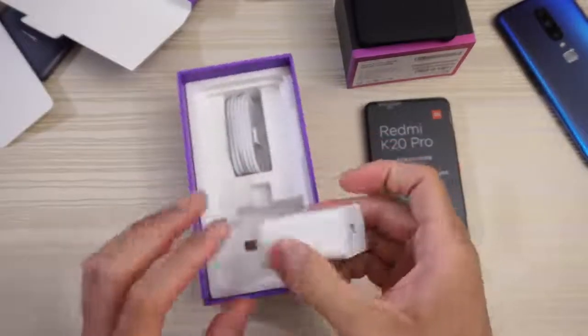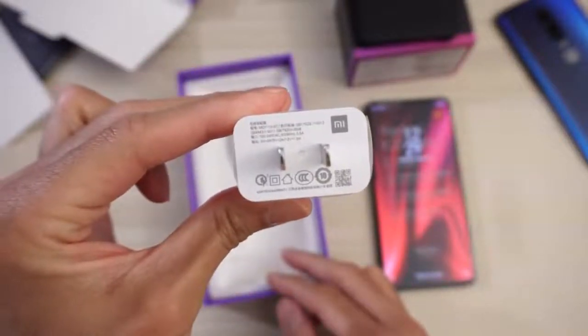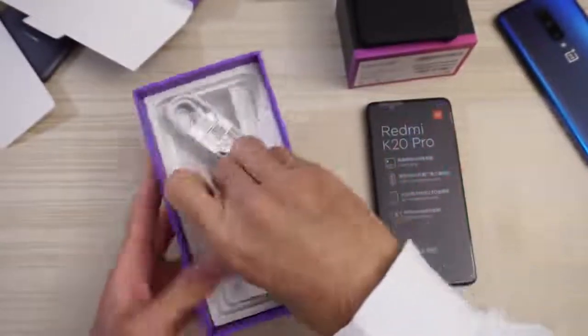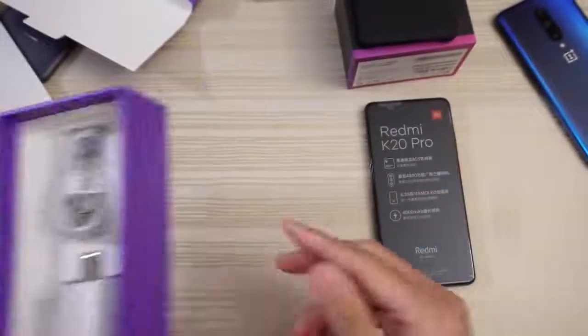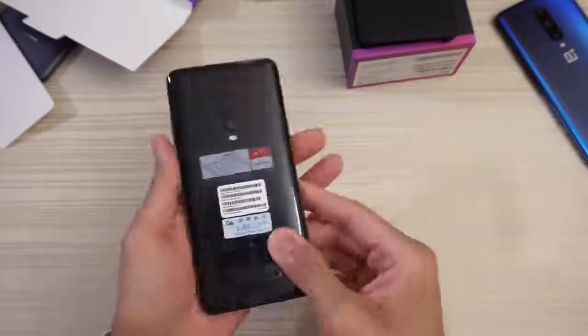And then this is the power adapter, as you can see. Read the specs if you want. And then the charging cable. Is that it? No headphones in the box. Well, budget device, right? So a little lacking in the accessories, but that's fine.